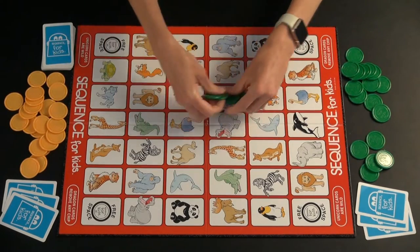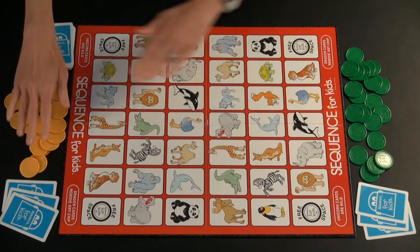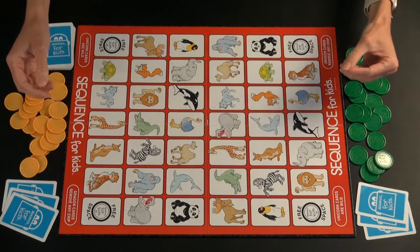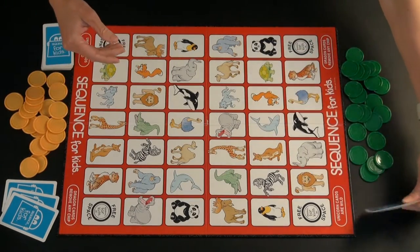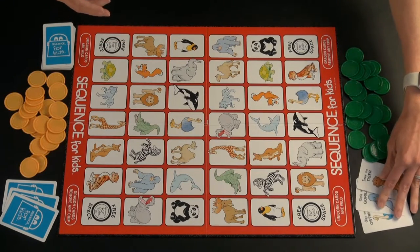For game setup, we have a two-player game here. Each player has picked all of the chips of a particular color to put in front of them. We'll say this player's the dealer, and they've given three cards to each player, face down. When I play with my three-year-old, her cards are never face down — they're always face up. That's how she likes to play, and that is fine. Just let them play however they're comfortable; it doesn't have to be a secret if they don't want it to be.